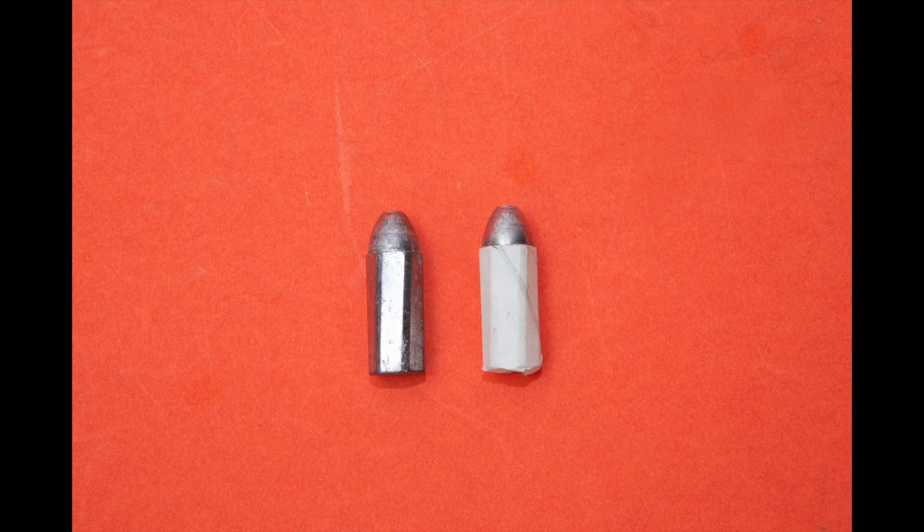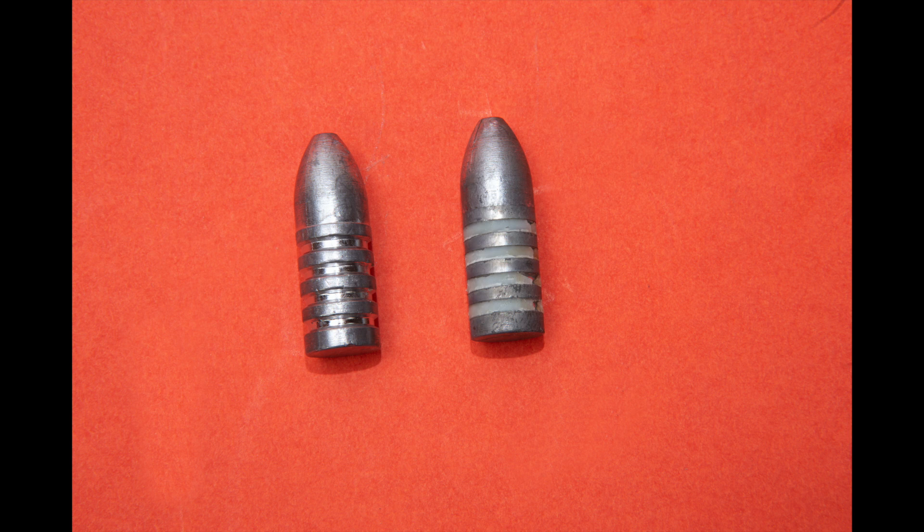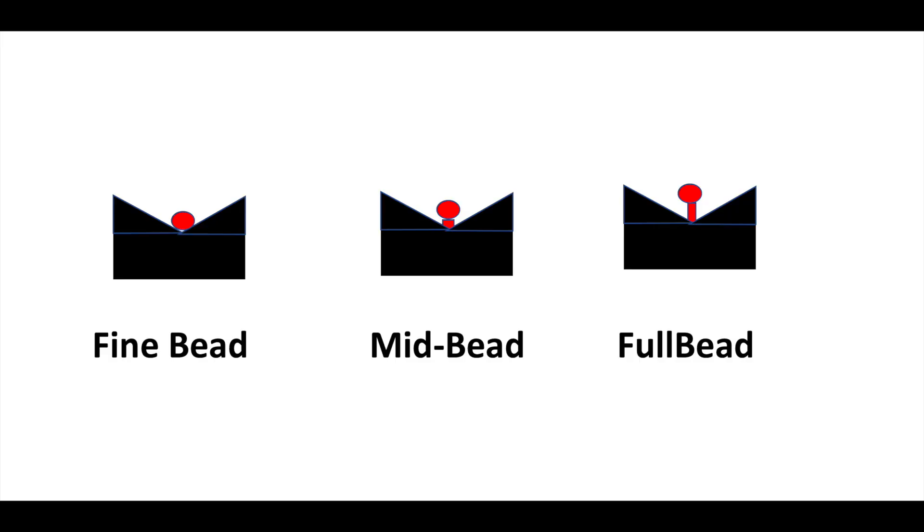I'm glad I got the hexagonal bullets cast with the Pedersoli mold for the Whitworth to shoot — they'll shoot as well as anything when wrapped with one thickness of paper. But to be honest, since they don't really shoot any better than my cylindrical bullets, which are 500 grains for 45-70 sized to 0.451, and the cylindricals might actually shoot a little better at close range, they're also easier to cast and you don't have to paper patch them. So I believe I'm going to be sticking to the cylindrical bullets as my go-to from now on.